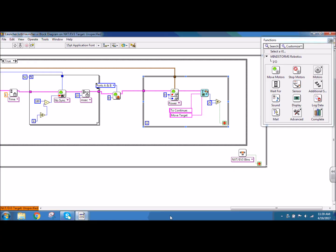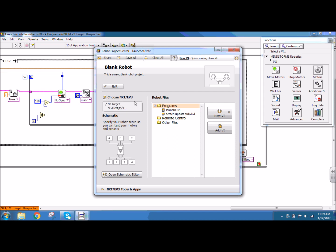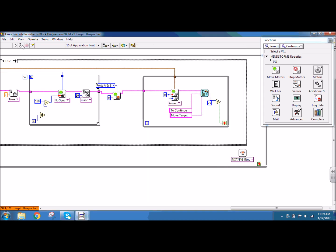I'm going to go ahead and save. Then once I connect to my NXT and choose the screen, I can click the deploy button to go ahead and send the program to my robot. If you have any issues, please let your teacher know so that way they can help you.